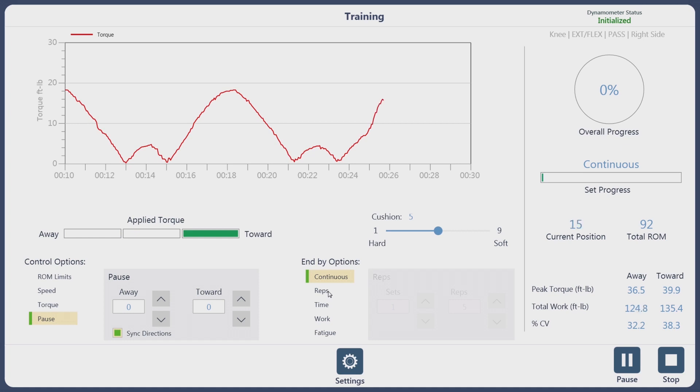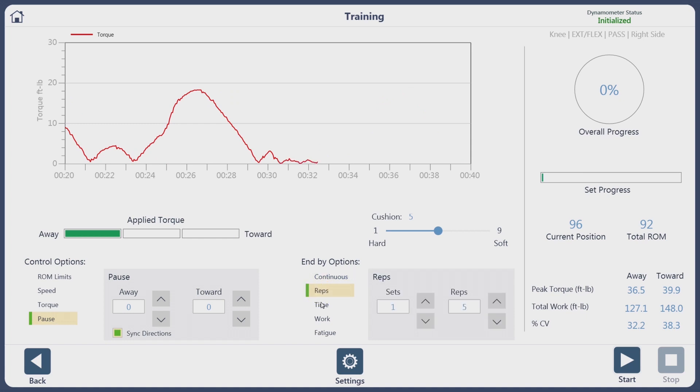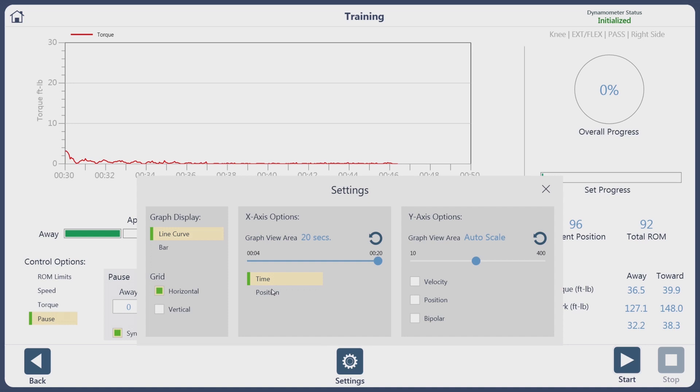You also have the option of changing from continuous gathering of information to just setting repetitions, time, work, and also based on fatigue. The clinician can decide what parameters they want the subject to exercise at.